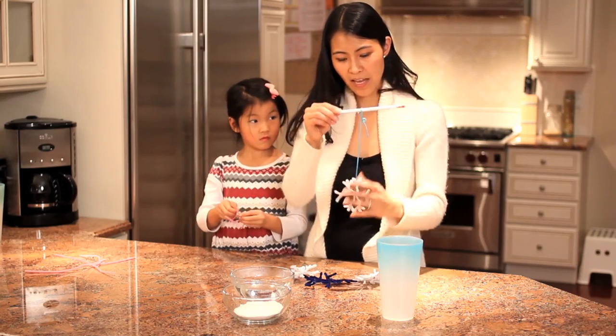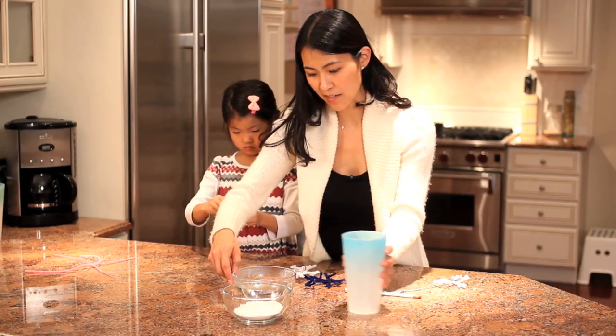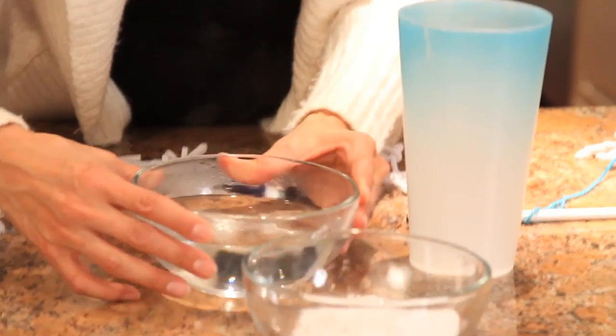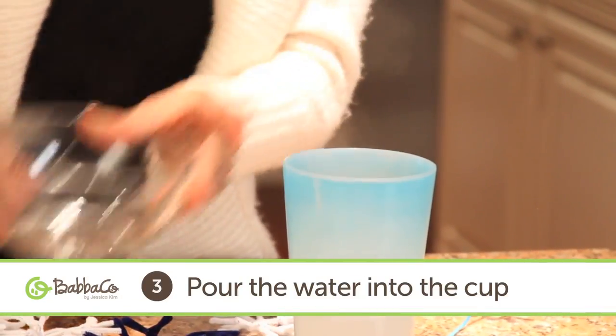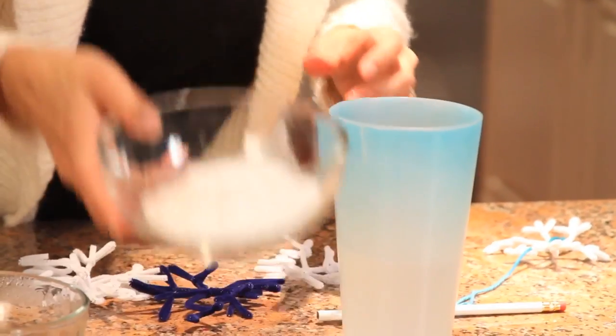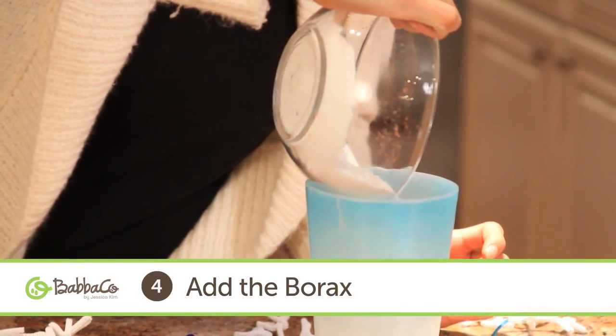Now you're ready. You get the boiling water — and of course parents, you have to do this one — and you pour the boiling water into a cup, then you take the borax and dump that in.